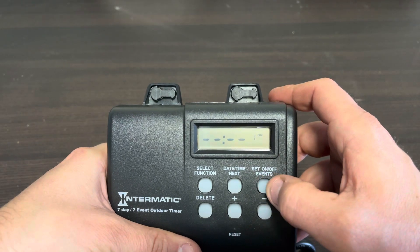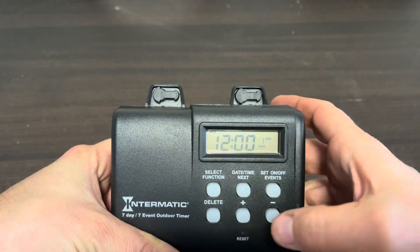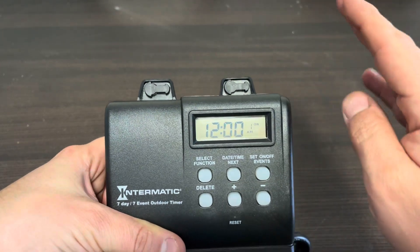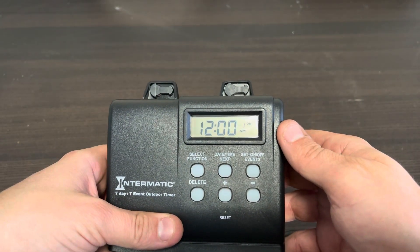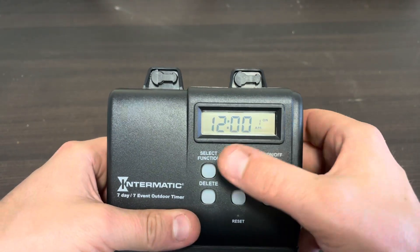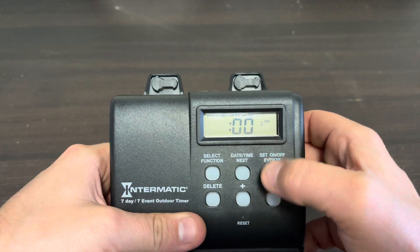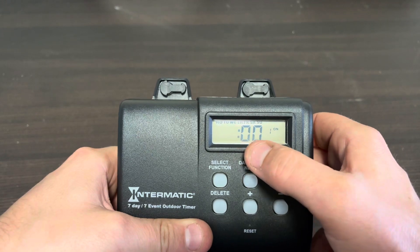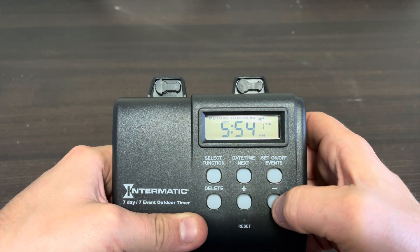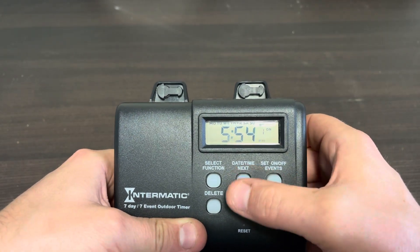For the one ON event, we hit Next. You'll see the day of the week is flashing. Hit minus a couple of times until all seven days are flashing — you can set it up for individual days, Monday through Friday, or just weekends. For landscape lighting, we do the same thing every day, Monday through Sunday. Hit Next. Now we can set the on time. We want to use the dusk setting, so we hit minus to cycle all the way back to 5:54 p.m. with the sun and moon icon flashing — that's our dusk time. Good to go, hit Next.